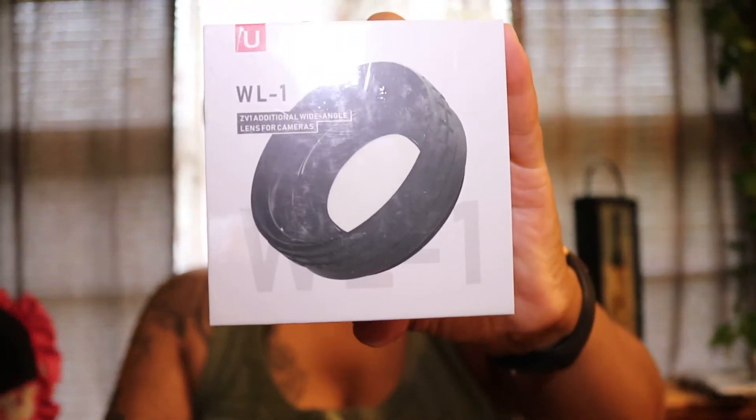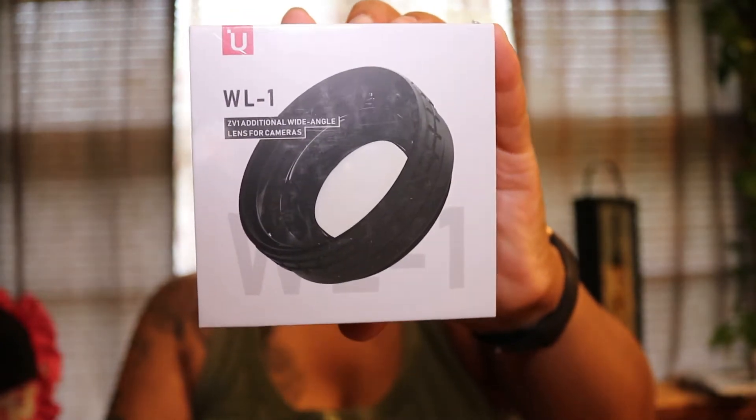Another complaint I heard about the camera was that it wasn't wide enough for vlogging, so I ordered this WL1 wide-angle micro lens to go with it. I don't know how it's going to work but I will update you. If it doesn't work well I'll definitely send it back. It was $45.99 if I'm not mistaken.